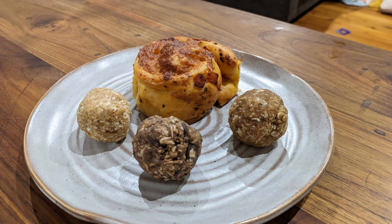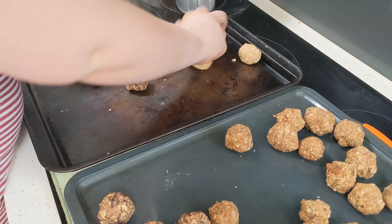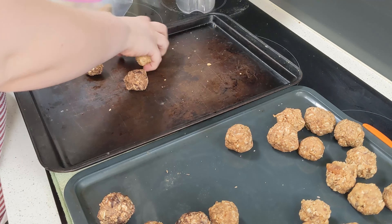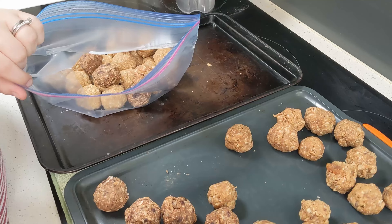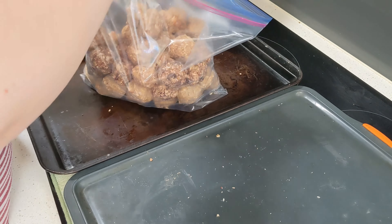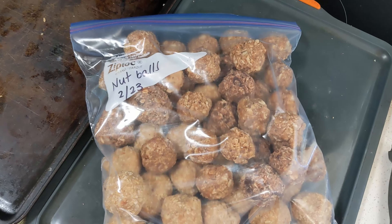Everything turned out nice. I'm just packaging these up into a freezer bag. As you can see, they've hardened in the fridge — they're not squishy anymore. I throw all of them in together. You can tell that some of them look a little bit different, so that's how I tell them apart, but otherwise they're all just going to go in this bag, go in the freezer, and I'll pull out what I need when I need them.